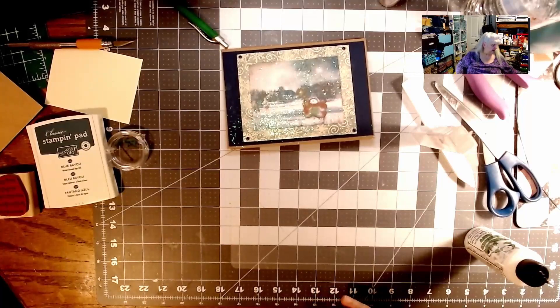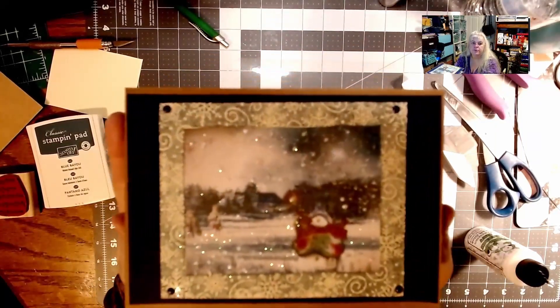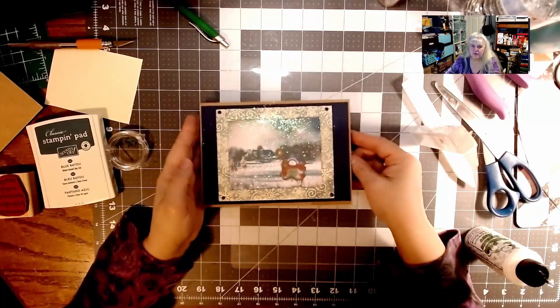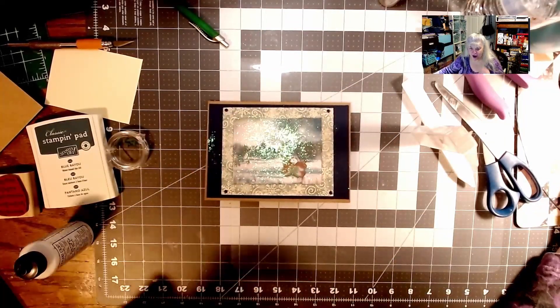I'm so very happy I was able to do one more project with you. The camera won't focus — but that is our project. Let's get on with our prayer so we can wrap up.